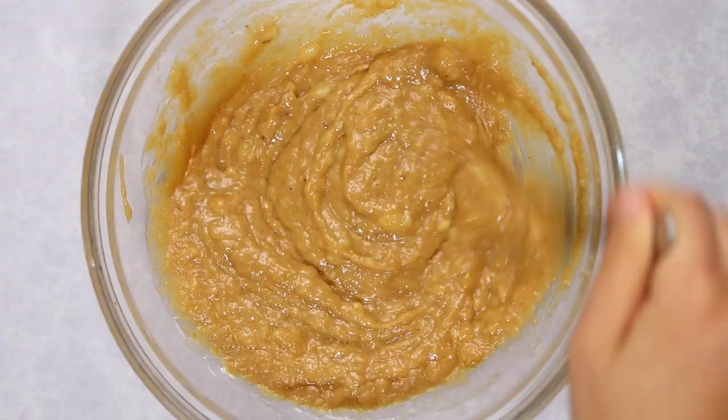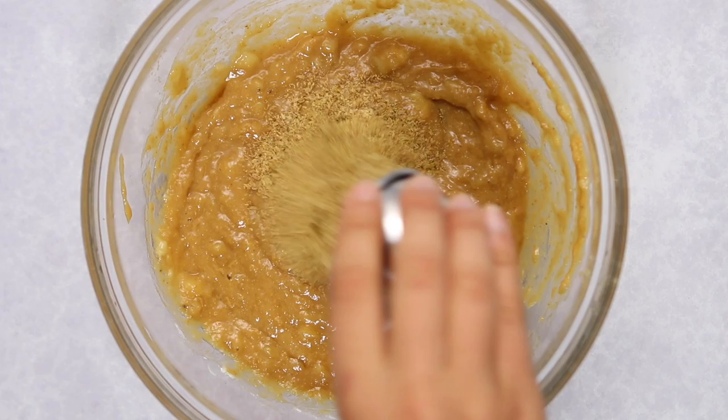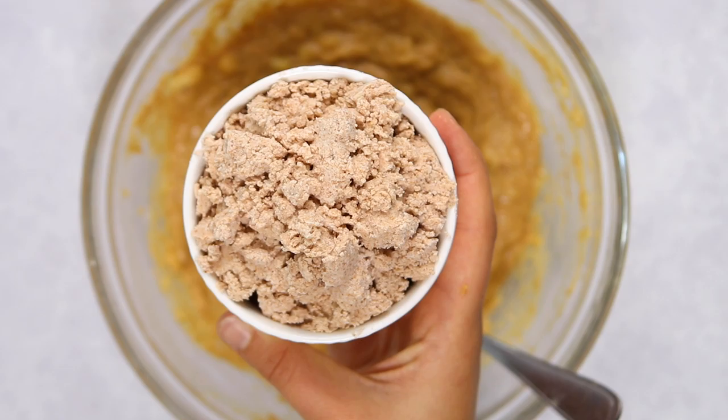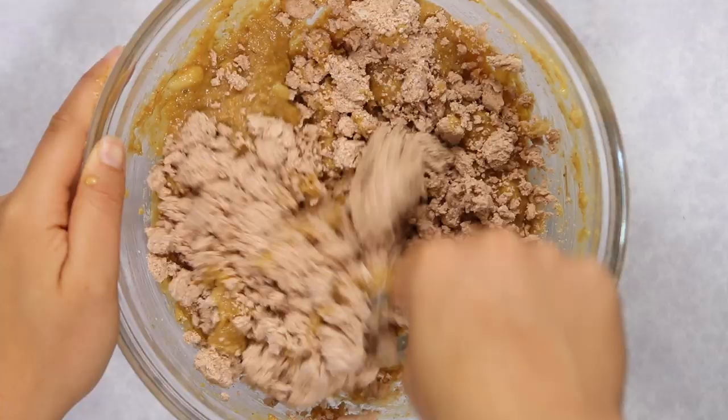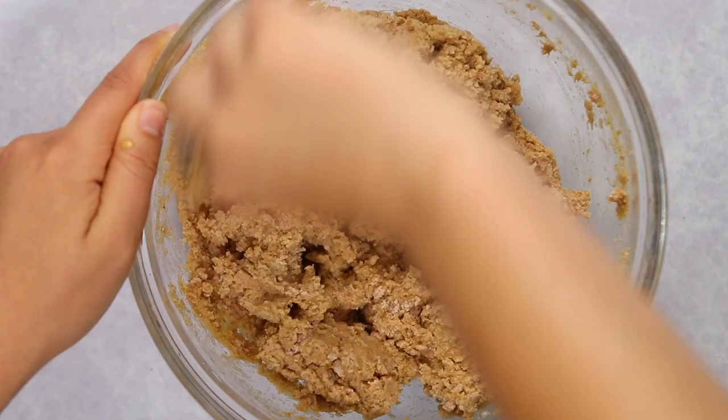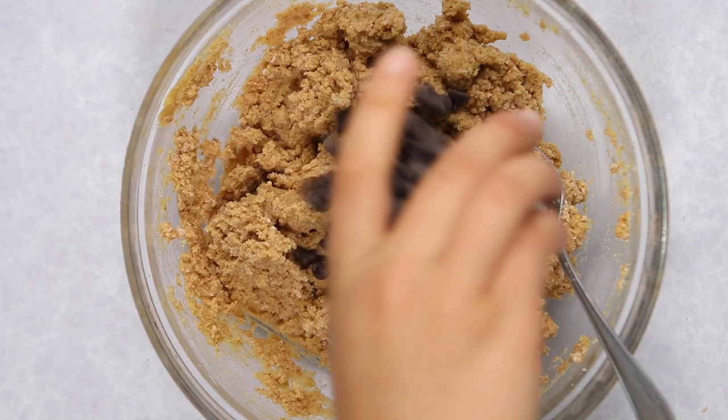Once the wet ingredients are combined, add in some ground flaxseed and coconut flour — these are very absorbent, so mix them in well. Last, add in the almond pulp — we'll use one cup total for this recipe. The pulp has an almost spongy texture, so you do have to work it into the dough. I add it last because it makes the dough really thick, and it's easier to have all other ingredients incorporated first.